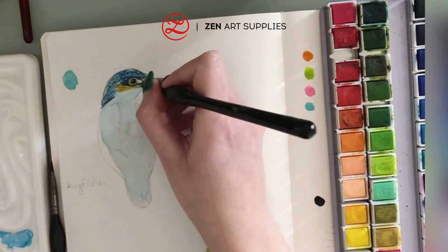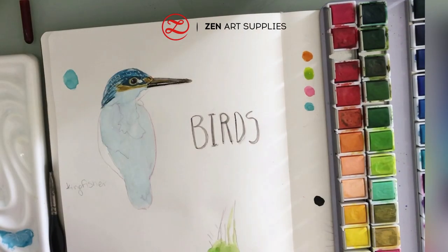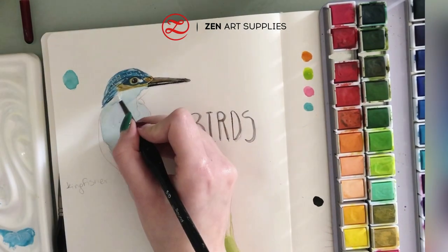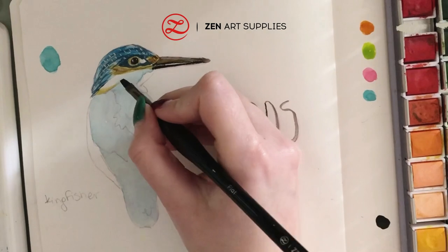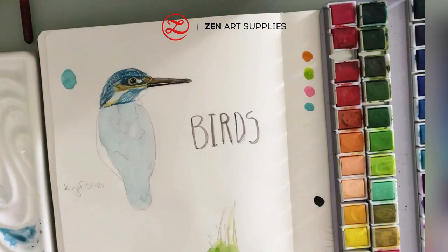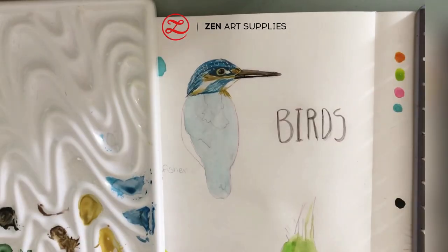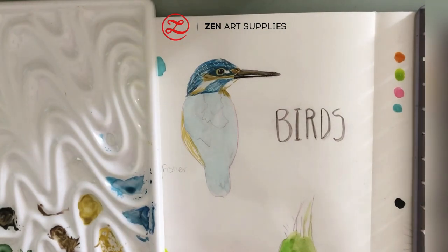Now I'm working on the area under the eye. I've added a thin layer of yellow ochre and with a smaller number five round brush I'm painting a few lines over the yellow ochre wash. I've mixed a little brown with the yellow ochre to make them darker and look more like feathers. Now with my flat brush and some darker blue I'm working with quick parallel lines to create a feather effect — just pay attention to the gesture.